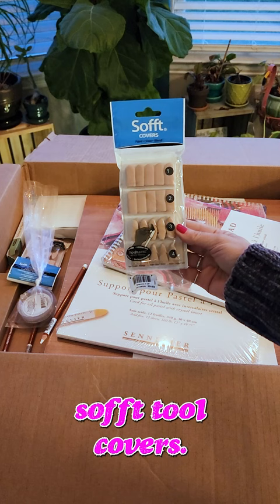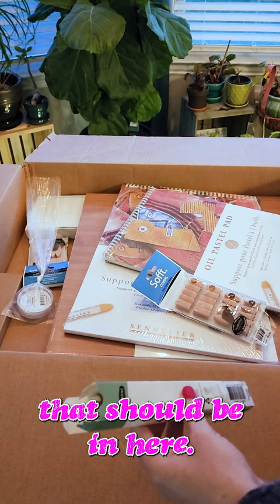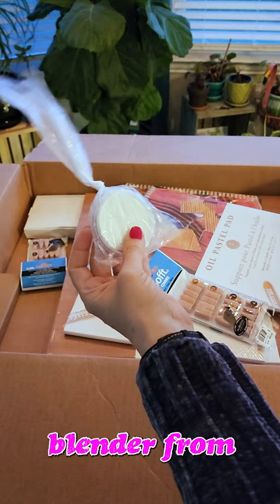First, we've got more soft tool covers. Pencils that are floating around. I've got a whole bunch of Derwent Drawing Chinese White that should be in here. It's a good thing these aren't Prismacolor, because they won't be broken. Here's the colorless blender from Pam Pastels you guys were telling me about — it's colorless. More soft tool covers.